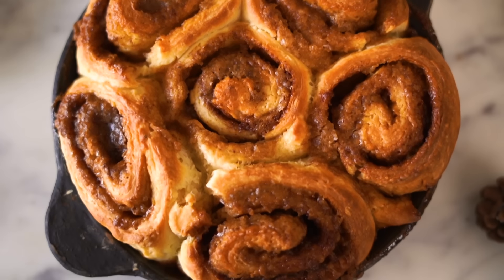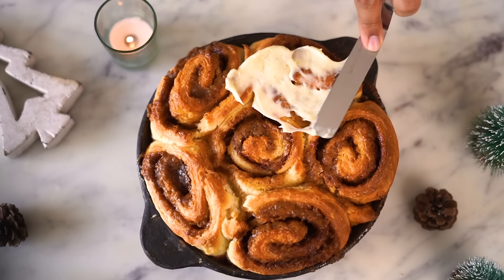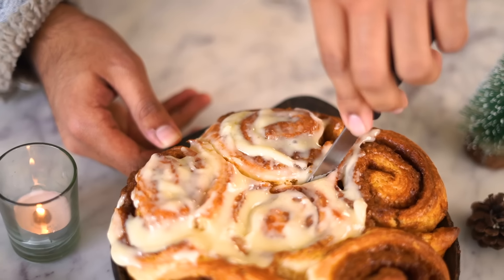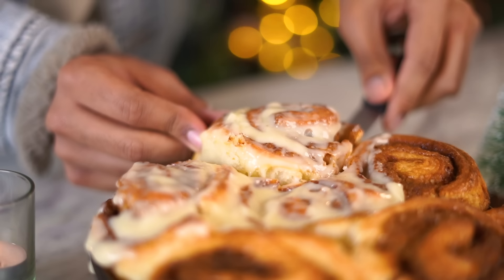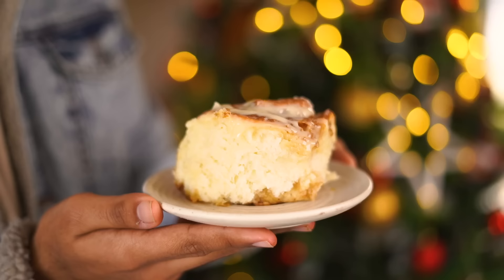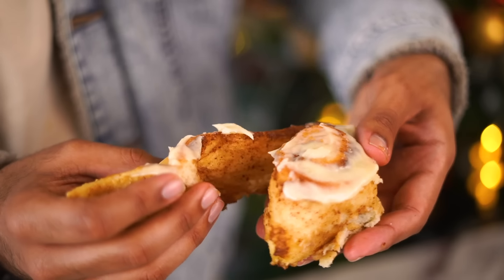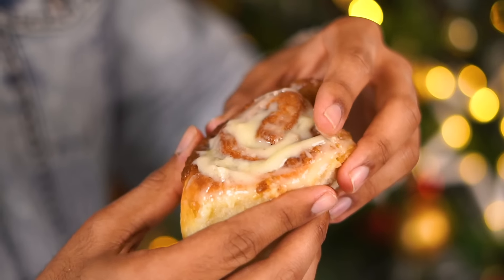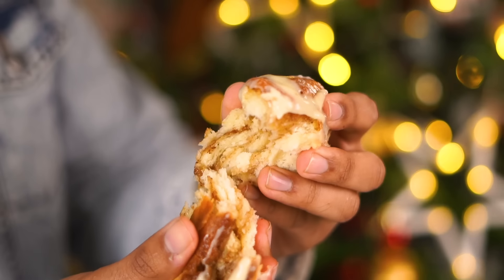While my cinnamon rolls are still warm, I'm going to spread a generous amount of cream cheese frosting on top. I am super happy with how light and fluffy my cinnamon rolls have turned out, even without using eggs.